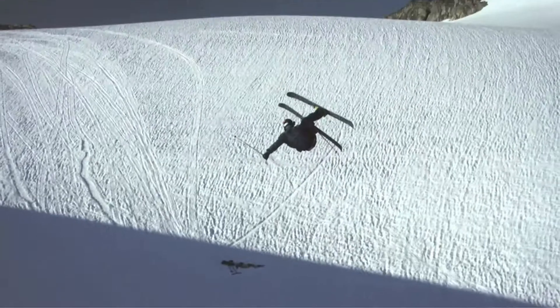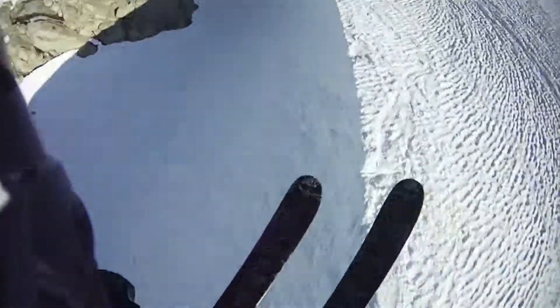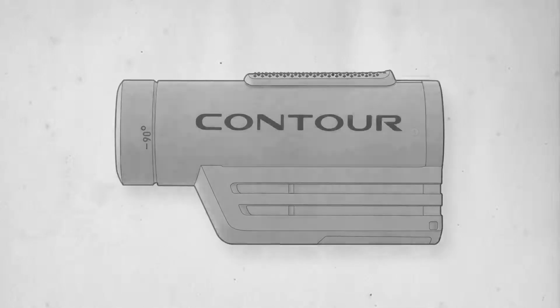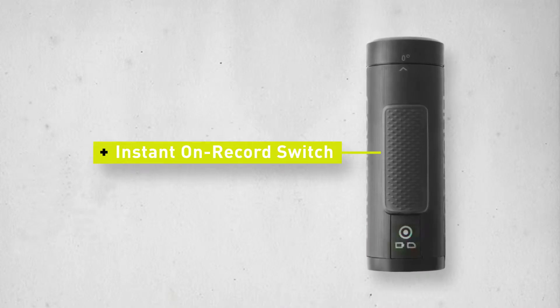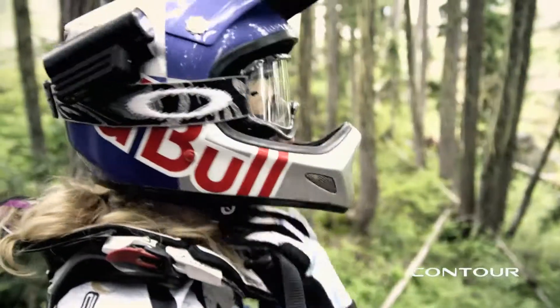The Contour Roam is the ideal camera for a fun and easy experience, capturing your adventures anywhere life takes you. The Contour Roam is incredibly intuitive and easy to use. With the Contour Roam, we've introduced the instant on record switch. Just slide the record switch and you're instantly filming.